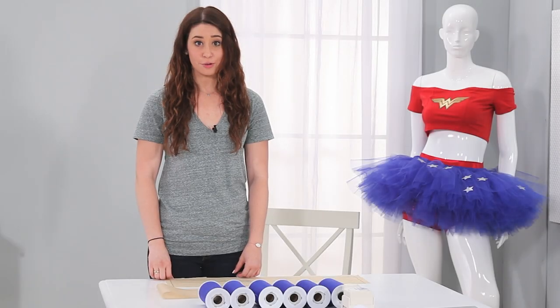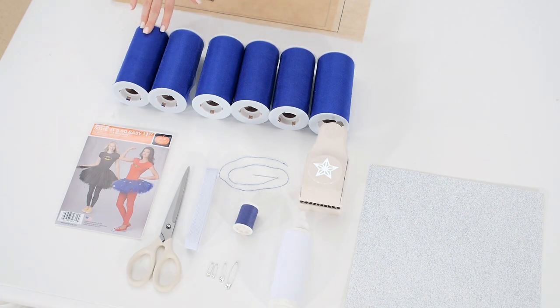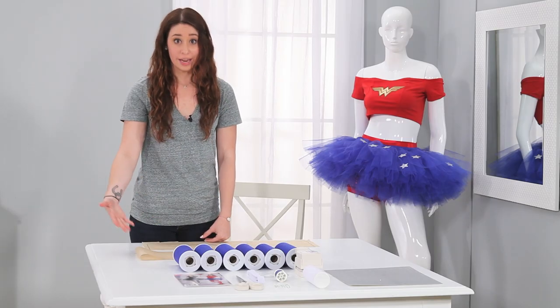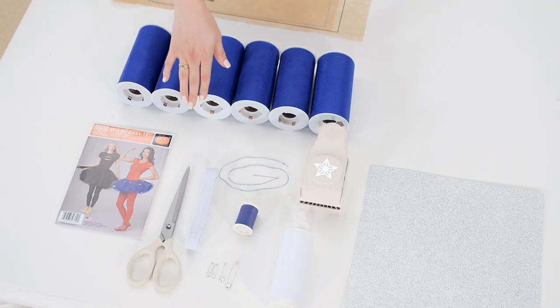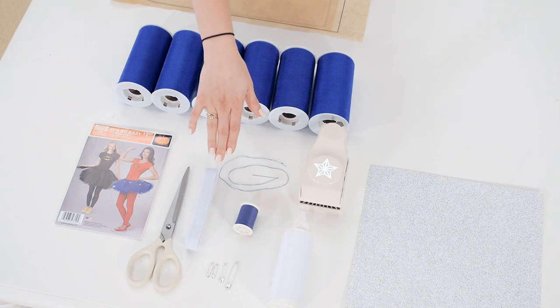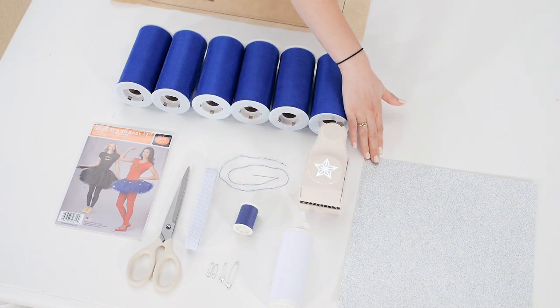What you'll need for this no-sew tutu is the Simplicity pattern, six rolls of 25-yard length tulle for the short version. If you want to do the long version, you do eight rolls of tulle. Scissors, three-quarters inch elastic, needle and thread, safety pins, glue, paper puncher, and your glitter paper.